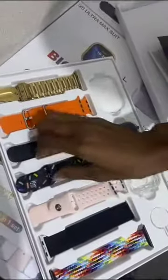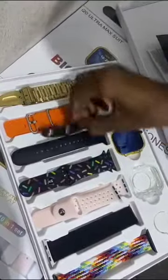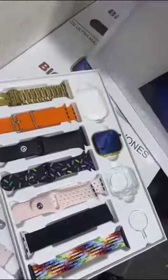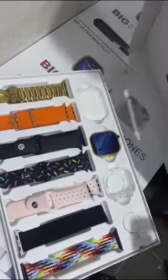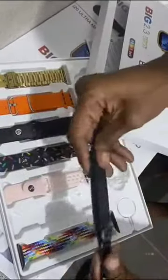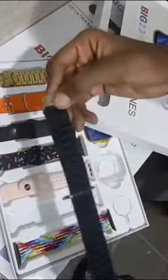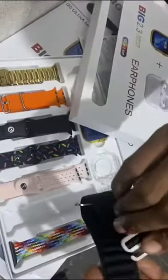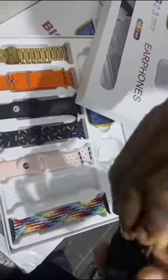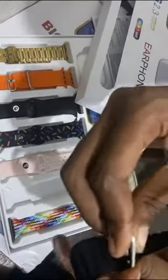These are all the straps, all complete. This is the color pink, and this is stretch. You can adjust it and put it where you like.